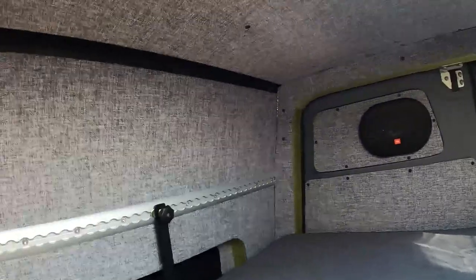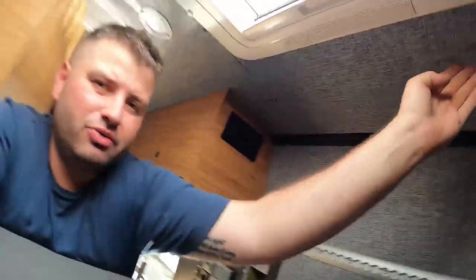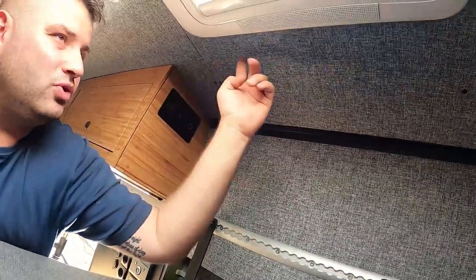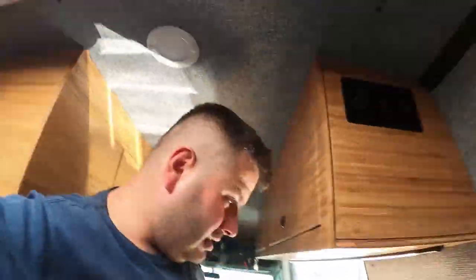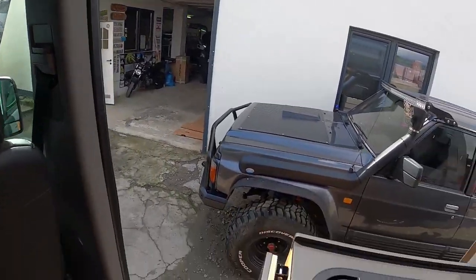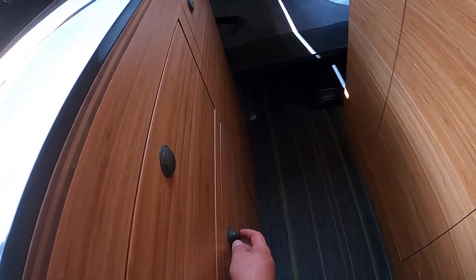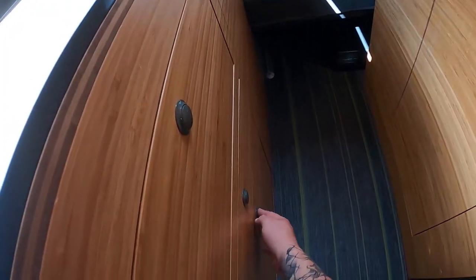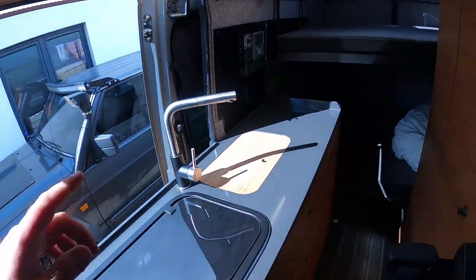Let's close the doors. Here we have the aluminium beds — I'll show them from the back too. There are track systems here because the customer now knows he wants some nets, so we'll add another track. We have reinforcement here so we can add another track and they can hang things. There are also drawers — everything inside the van is being used and they really love it.